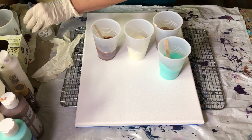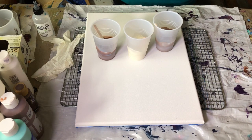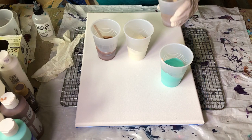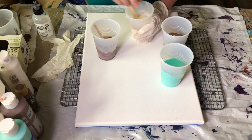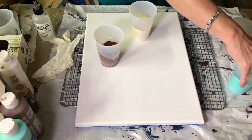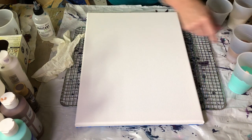I encourage you all to try, try, try new things — try what I'm doing, what somebody else is doing. I'm trying something different myself today. You know how you get things in your mind — sometimes they work, sometimes they don't. But we're going to give it a whirl. Instead of doing a dirty pour, I'm going to pour each of these colors separately.